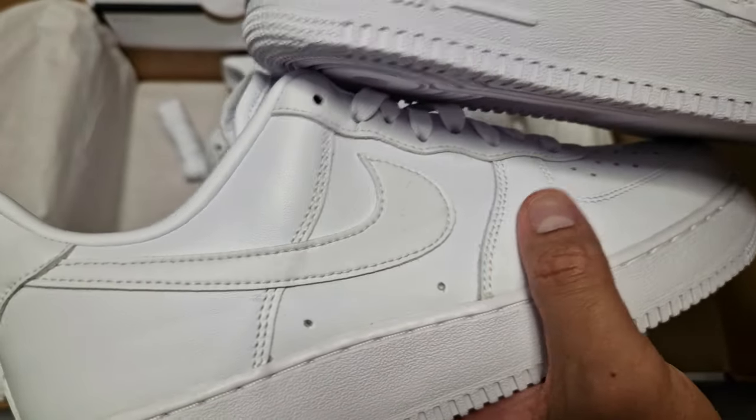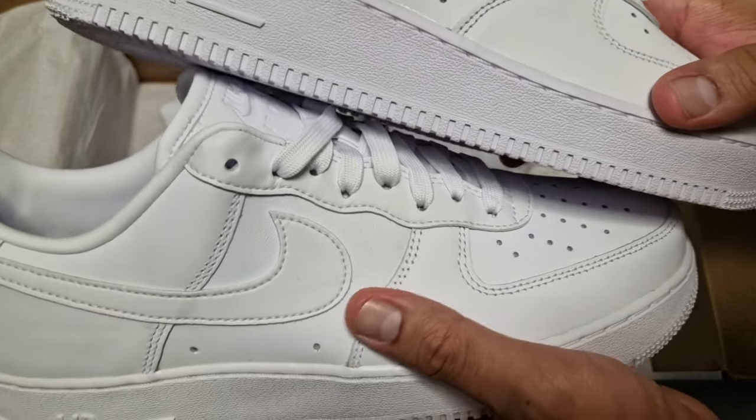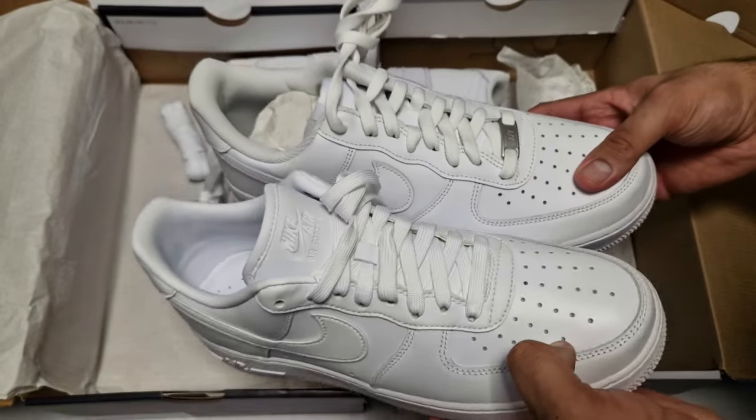They're so similar but so different. Even the feel — this one feels a bit more smooth, this one's a bit more bubbly, you can feel the bubble bits. This one is quite smooth. In terms of colorway everything is very, very similar — obviously the same, let's say.